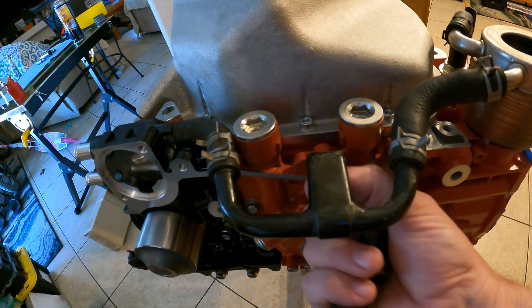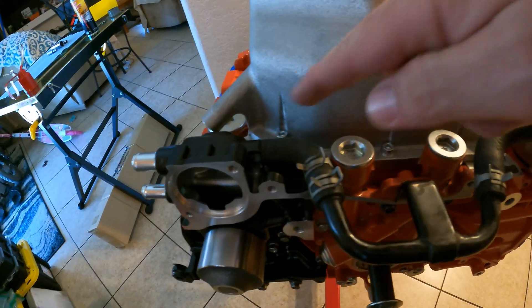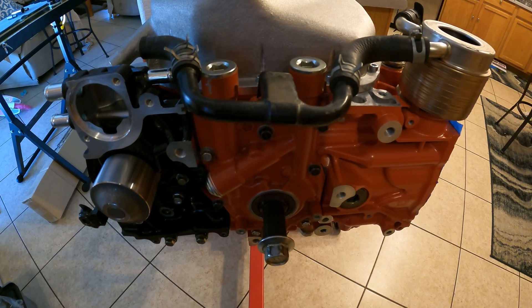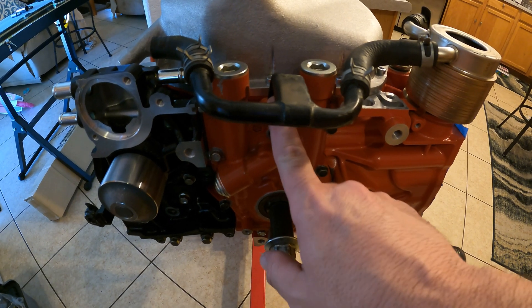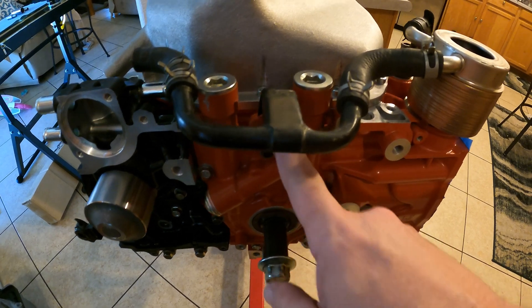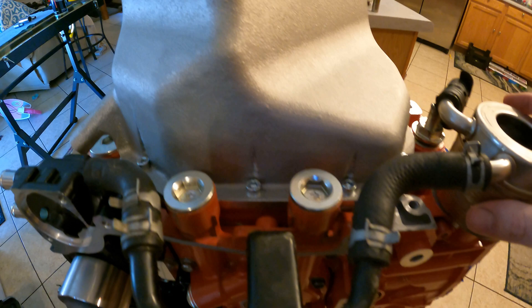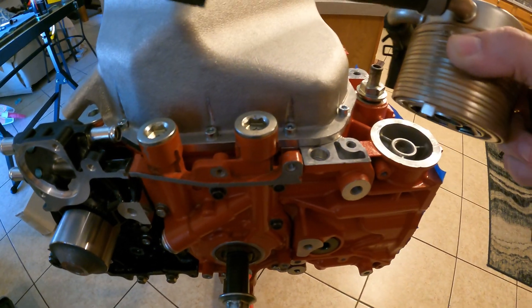So this is the oil cooler. It's also held on with a 10mm bolt on the front, and then usually a hose clamp there. To get it off, the first thing we're going to do is remove the 10mm bolt here. We're going to unhook our hoses, and once our hoses are off, this whole assembly just kind of lifts off.